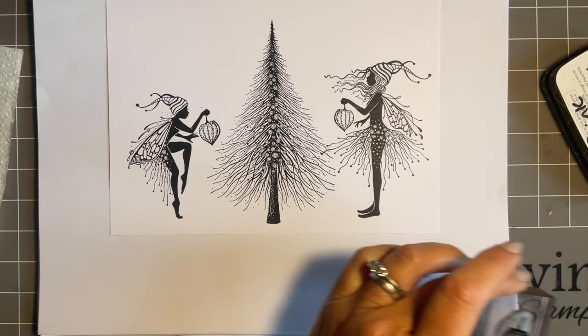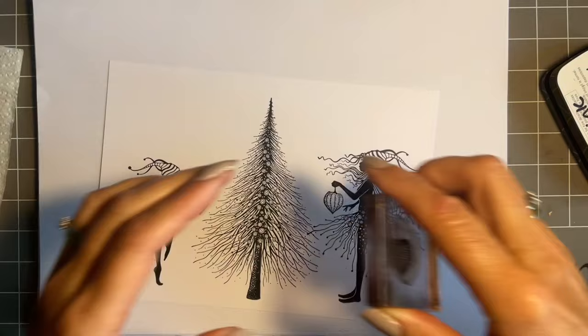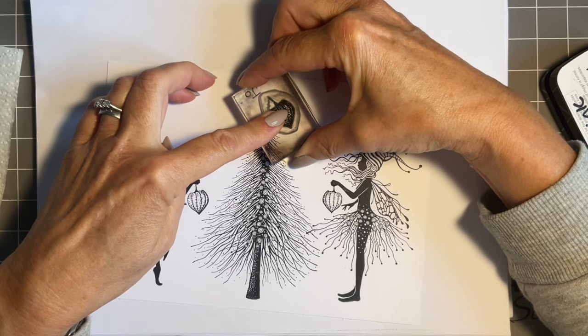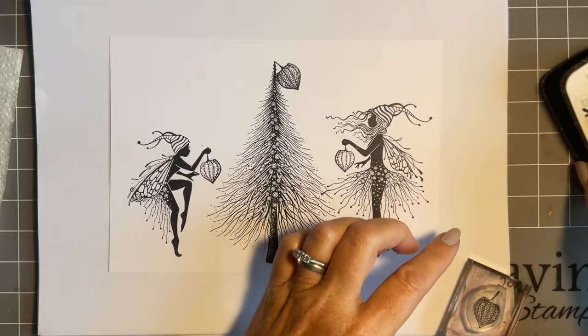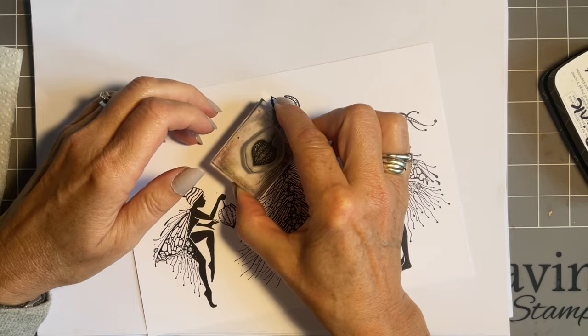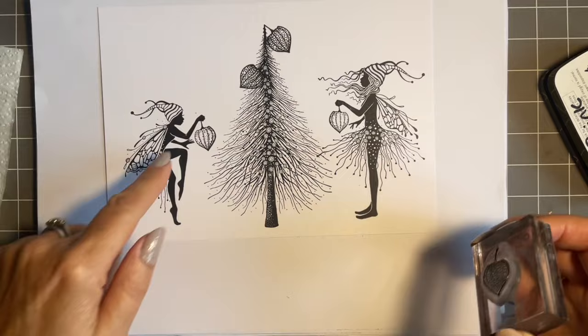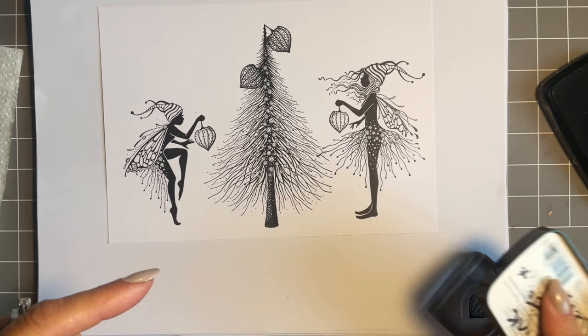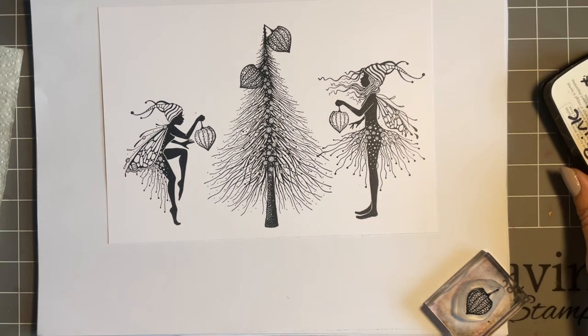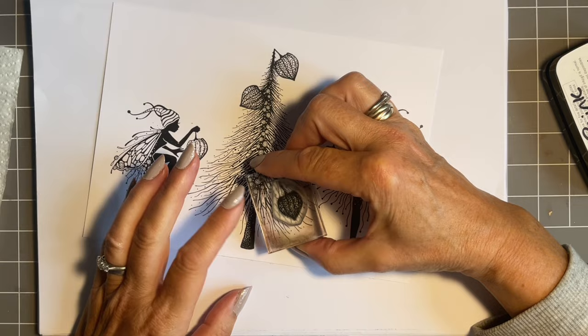For my Christmas tree we're having an alternative tree this year — no star on the top. Neither of those two fairies wanted to sit on top, so we're going to put a little lantern — just hanging from the top — and then we'll have another one. Clever Emma Joe has done a fabulous sample where she's made fairy lights out of these lanterns and I thought that was such a clever idea, whereas mine are just going to be baubles. Do check out Emma Joe's — it's such a clever idea. We'll put one more there so I've left room.